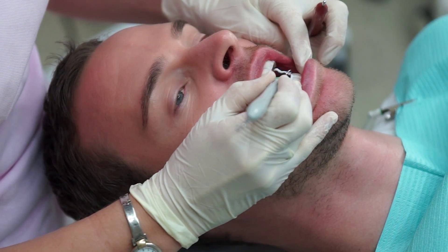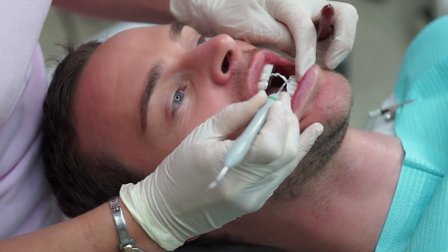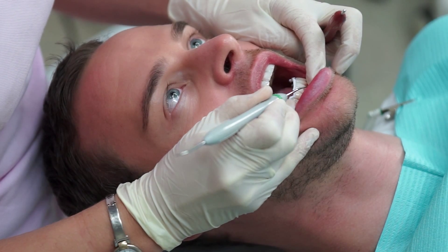Removing the isolating gel is a quite simple procedure done with a curette.